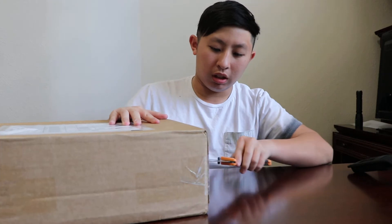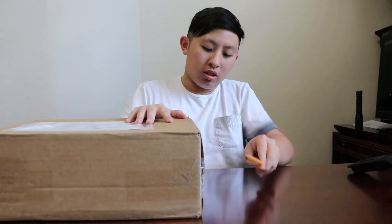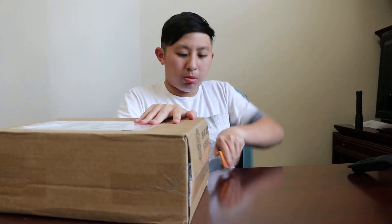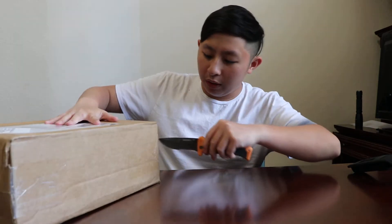This box is really light. I thought it was supposed to be a little bit heavy, but you know, it's one brand new VaporMax.